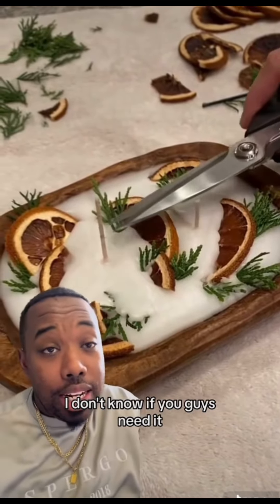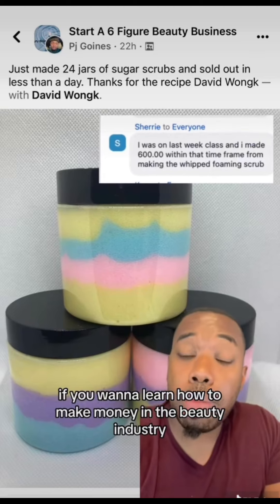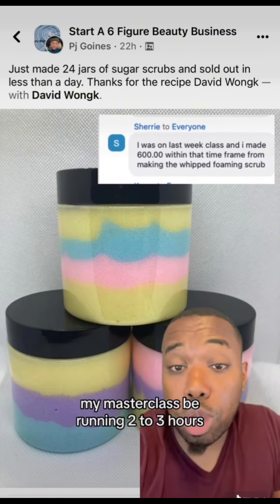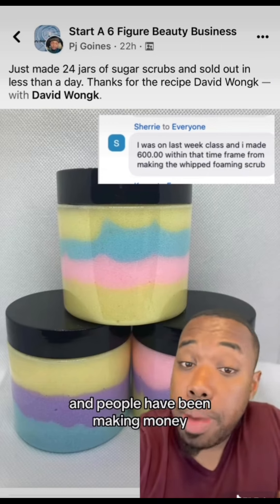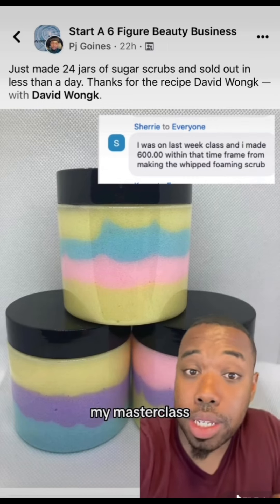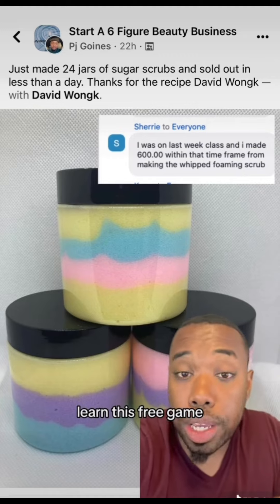I'm thinking about doing a whole candle course — let me know if you need it or want more recipes like this. If you want to learn how to make money in the beauty industry, click the link in my bio and sign up for my free masterclass. It runs two to three hours with Q&A, and people have been making money following the simple plays I give — so click the link in the bio and come learn this free game.